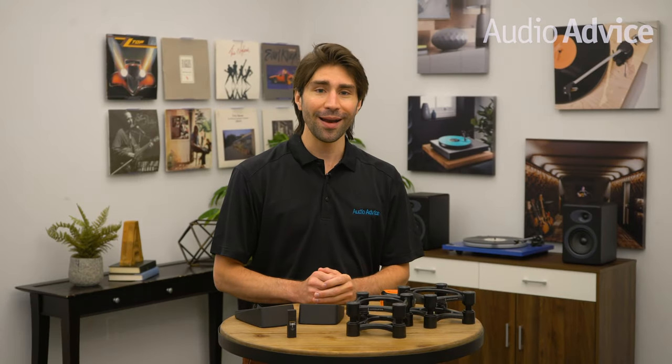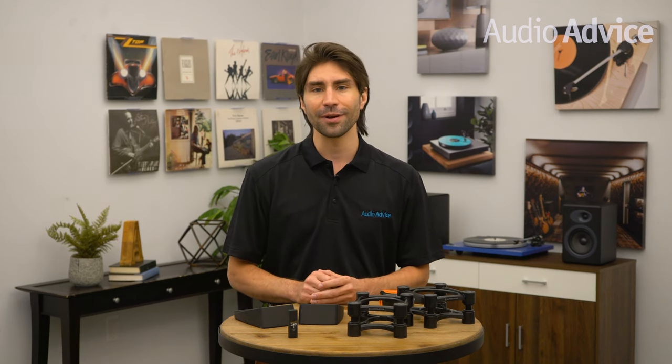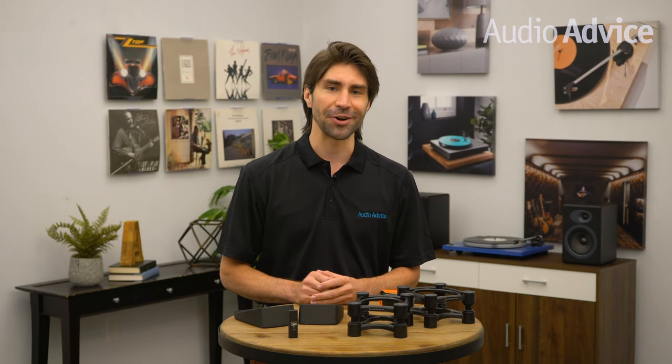Powered computer speakers are one of the hottest categories in home audio right now. As we all spend more time at our desk, adding a great sounding pair of speakers certainly makes listening to music much more enjoyable than those tiny little speakers in your laptop or even the cheap speakers that came with your desktop. In this video, we'll go over a few tips, tricks, and upgrades to improve the performance of your powered speakers, some costing very little and some that cost nothing but a few minutes of time.